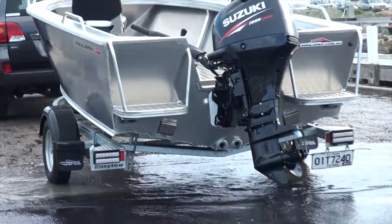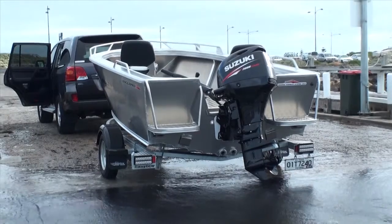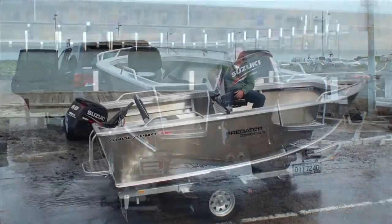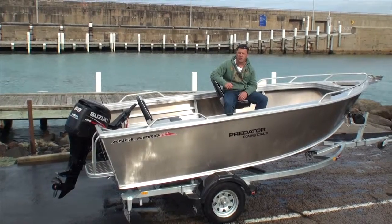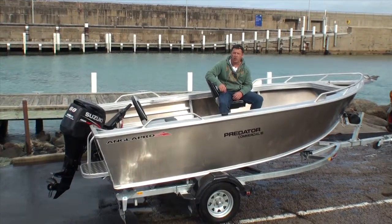Maximum horsepower on this boat is 80. The 60 will do the job quite comfortably in a tiller steer, but I think if you start moving into a console or a forward steer configuration, you want to get up into that 70, 75, 80 horsepower to take advantage of this boat.